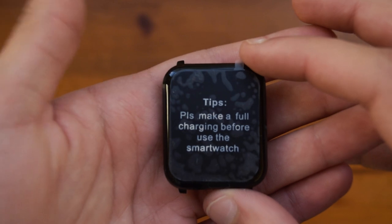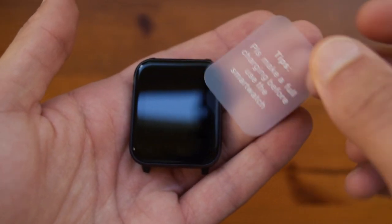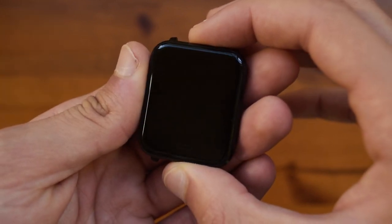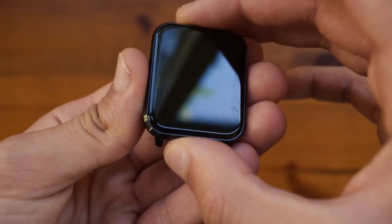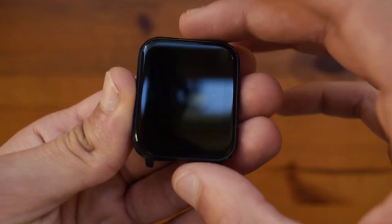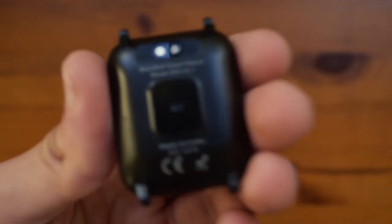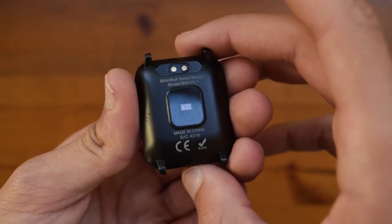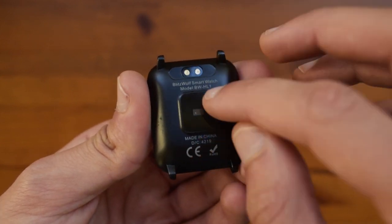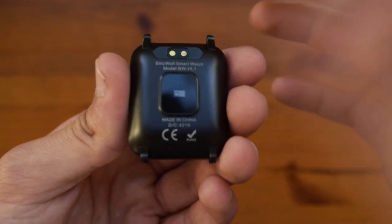Moving on to the watch itself — I've taken off the protector so you can tell it's already in use. The design is really good looking and it even looks a bit like the Apple Watch. All of it is made out of metal which is extremely good to see at this price point. On the back you have a heart rate sensor, the charging magnets, and the charging point. The model number is also there, and this is where you connect the straps.